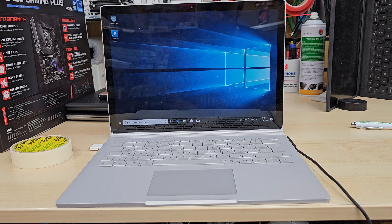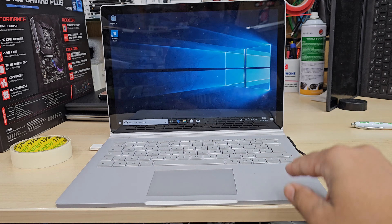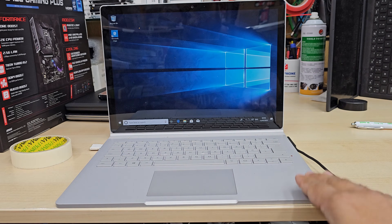Hello everyone, welcome back to the channel. As you can see, this is the Microsoft Surface Book 2 and today I'm going to show you how to reinstall Windows.